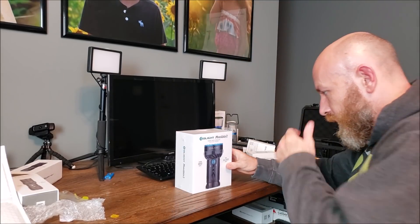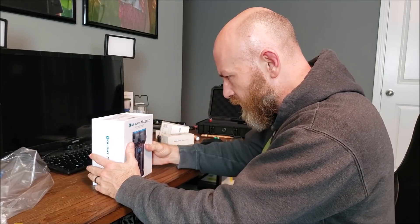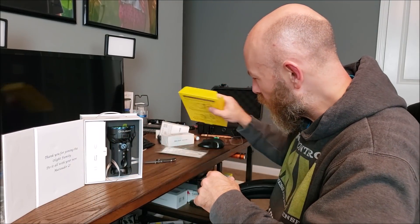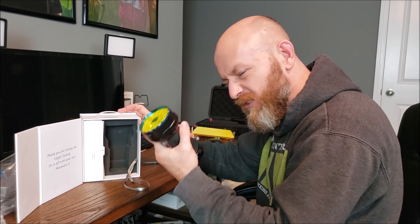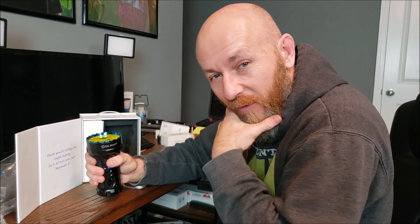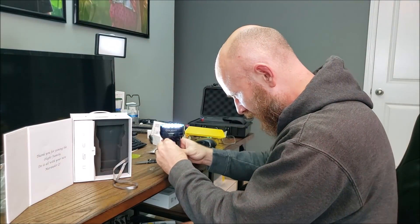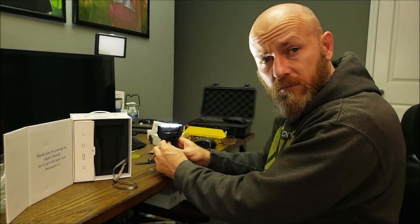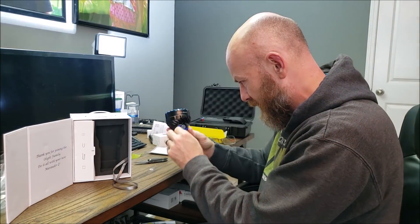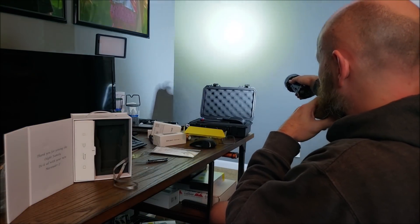Now we need to see what this big bohunkin' thing is all about — I am actually super interested. 14,000 lumens. Can that hurt a person? Can you kill a person with that much light? It also says it's a power bank too. That's a fat little thing right there — I can't even reach my hand all the way around it. I'm trying to figure out why this is a square. It's got a little dial — it dims. So all the way up is 14,000 lumens. I can't look at that. That's like looking in the sun. That's got to be the floodlight.